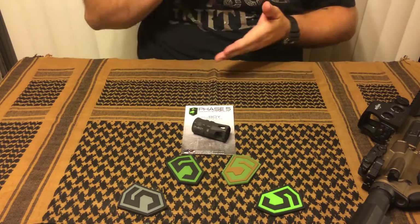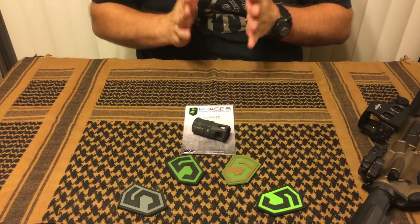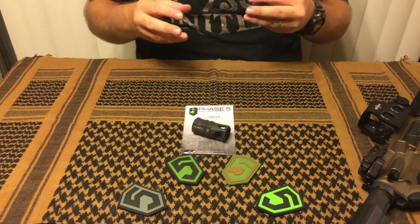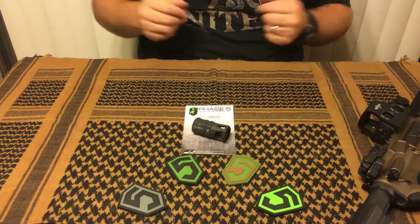As far as likes go, I love the design and the shape. I really like the fact that it threads over your barrel and gives you an even shorter look. If you're running a 16 inch barrel and a 15 inch rail, you can tuck this back under your rail and give it the look of a 14.5 inch rifle. It really looks good — it's just a nice piece.